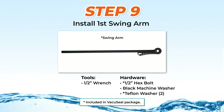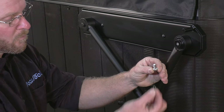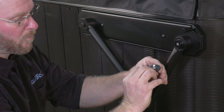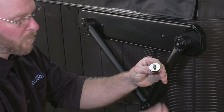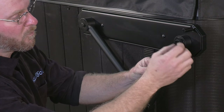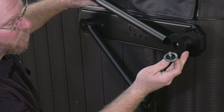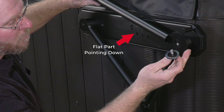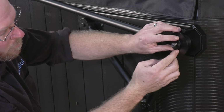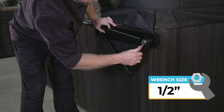Step 9: Installing the Swing Arm. First, hold a short half-inch hex bolt in your hand and place a locking washer on it. Then add a black machined washer followed by a Teflon washer. Then place a separate Teflon washer over the boss at the end of the spa and position the swing arm on it with the flat extended plate pointing down and then rest the swing arm down. Now install the hex bolt assembly by hand, keeping washers even, then firmly tighten with a half-inch wrench until the lock washer is compressed.